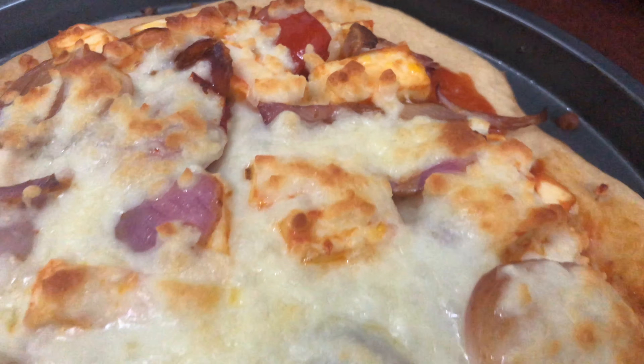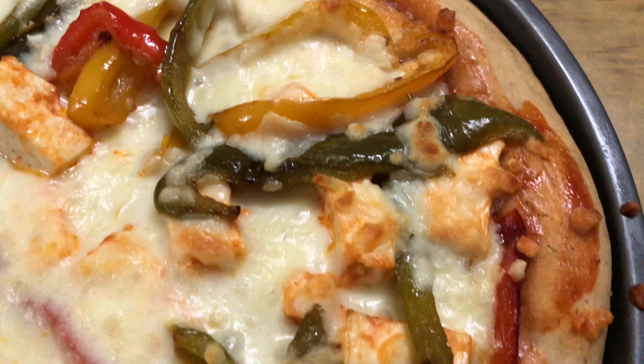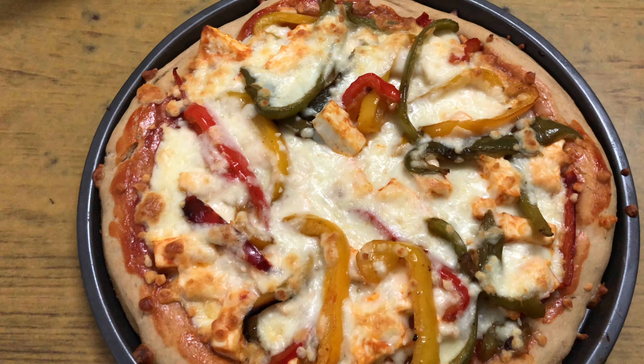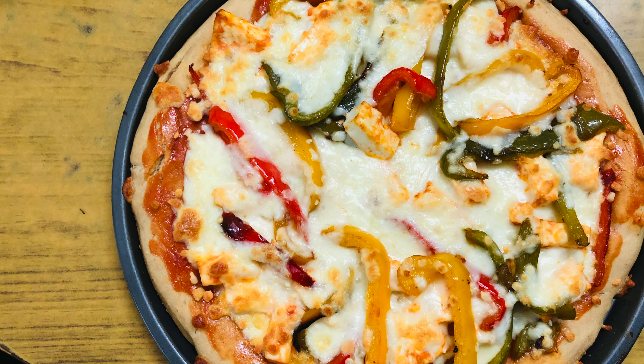And this is the other pizza, which is onion and tomato, and this is the first pizza, which is capsicum paneer. I hope you found this video informative. Thank you so much for watching, and have a lovely day ahead — peace!